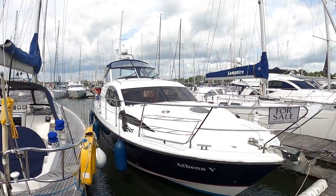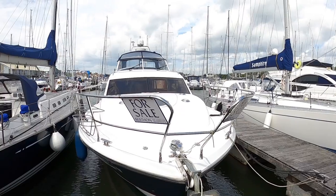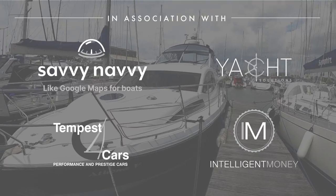This is a Broome 425. It's a 2010 example and these are a really nice boat for doing a little bit of extended cruising for various reasons which I will explain, but we'll start on the outside here.